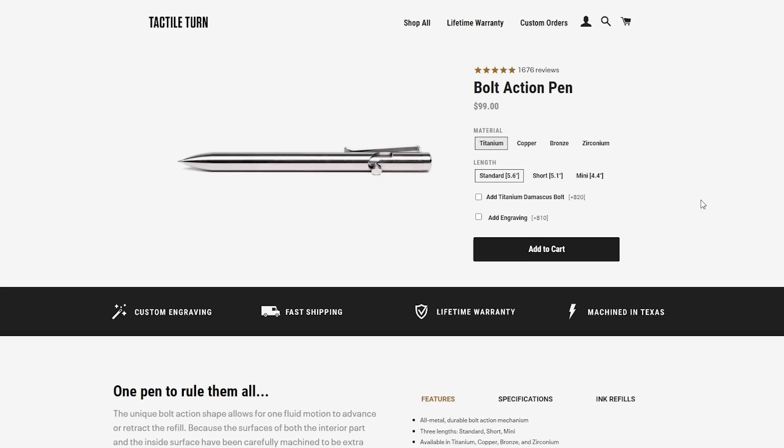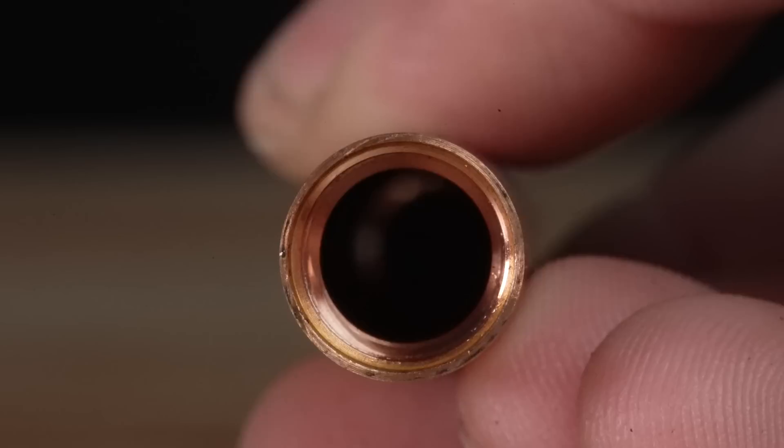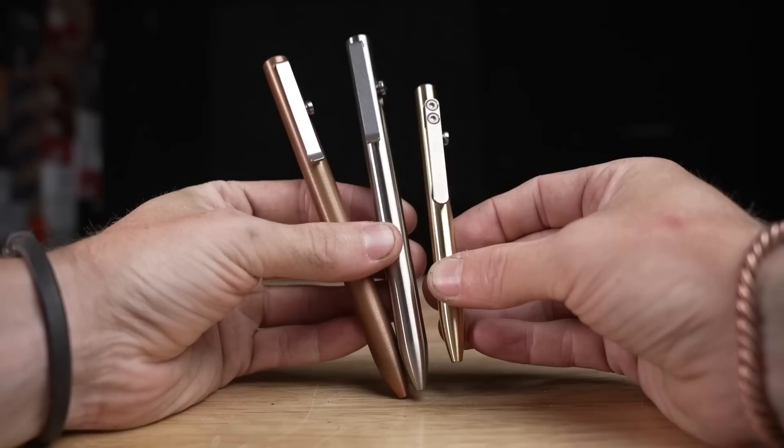The really nice thing about these pens is they come with a lifetime warranty. Because they're such a heavy-duty thick-wall pen, you're going to have a hard time breaking them. So if you're sick of using the pens you stole from the mechanic shop down the road, check out Tactile Turn via the link in my description and use the code ROSEANVILLE to save 10% — which is a pretty big discount for a handmade product made in the United States. And a titanium pen is pretty cool.